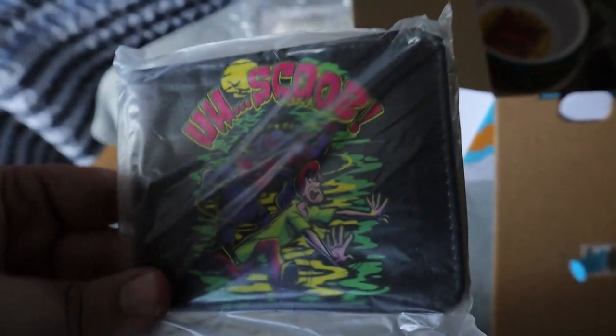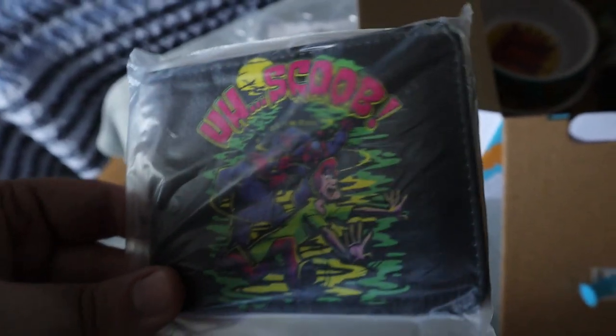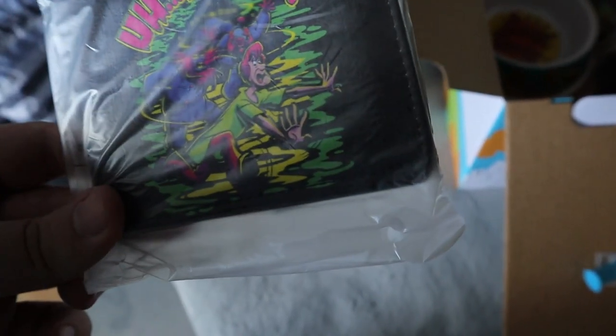Next up we have this wallet. It says Scoob and Shaggy are getting chased by what looks like two monsters. On the other side it's Scooby-Doo. That's pretty cool — looks like retro colors too.